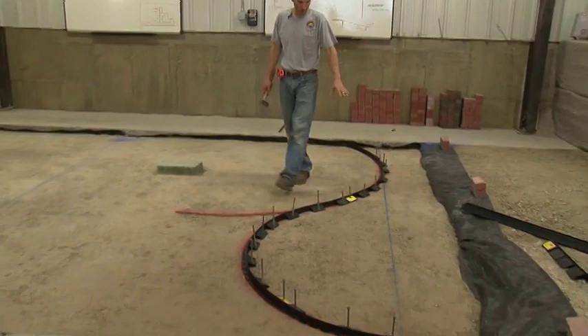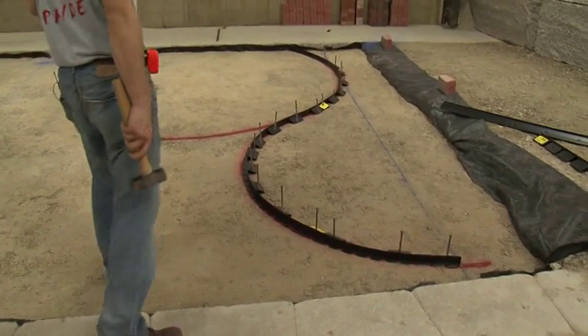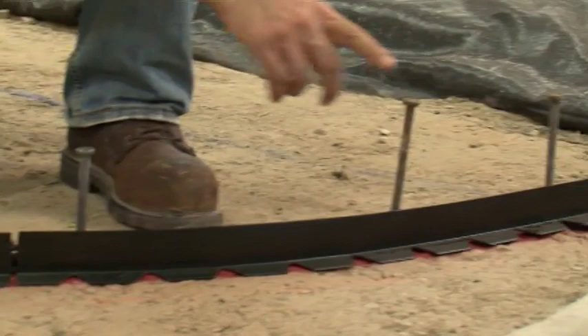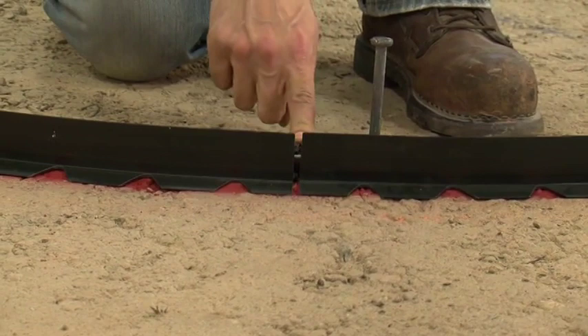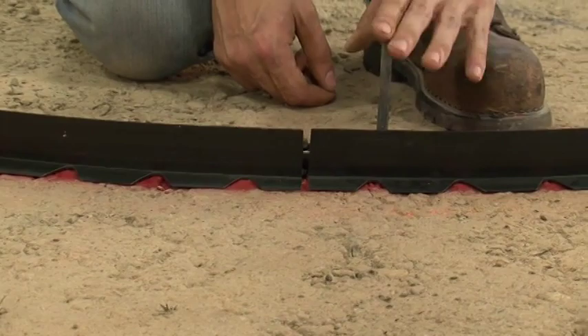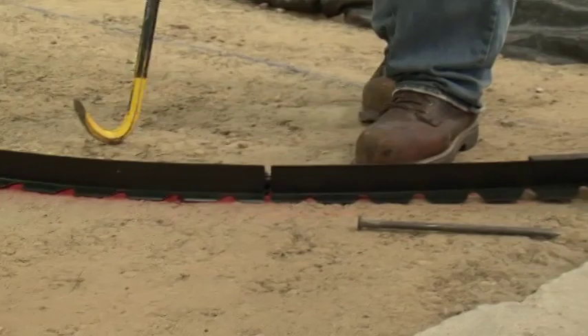Once the edge restraint is initially placed, we take a look at it looking for a smooth, even flow of the two radiuses. By stepping back, I'm pretty happy with what we have so far, and we can go ahead and pound the rest of the spikes all the way in. One of the reasons we pound spikes only halfway in is illustrated by this example — the two pieces of edging don't come tight together, which would almost certainly cause a failure. The back of the edging needs to be cut at an angle. Because the spikes are only halfway in, we can easily pull them and go ahead and cut that piece.